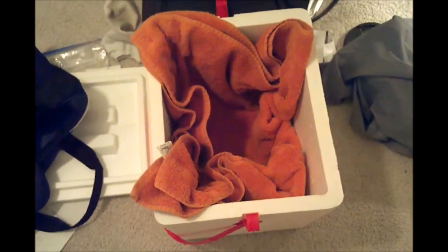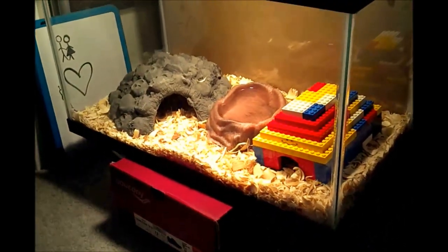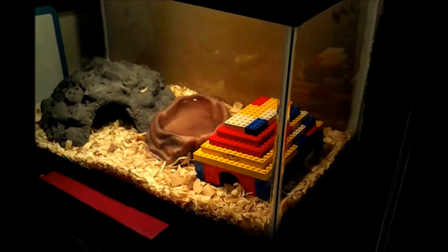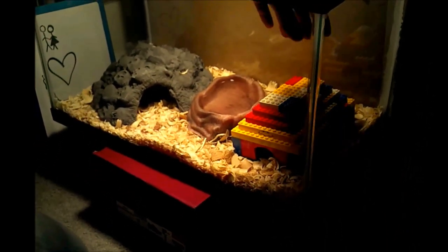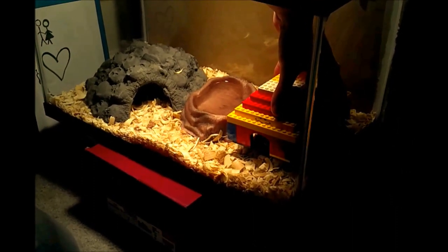So I'm going to go ahead and wake her up and take her out of her cage. She's also about to start shedding, so this is going to be particularly stressful. I'm taking extra care to make sure everything is good for her.